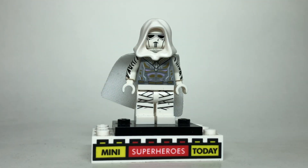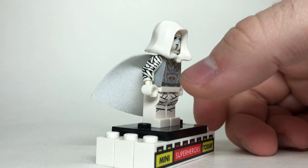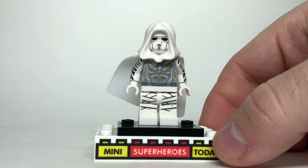Also in part one, I showed you how to build Moon Knight, but over the last week I ordered a minifigure that really helps bring the character together — the CMF Mummy. Those mummy-wrapped arms just help Moon Knight look that much better, and I hope you guys like that little upgrade.